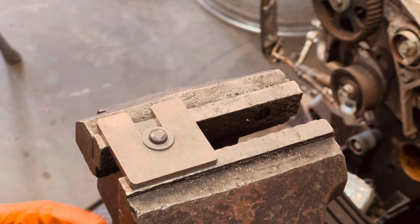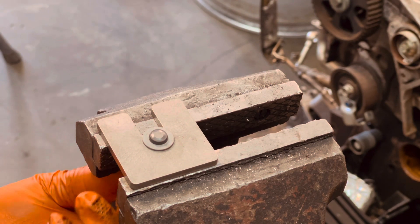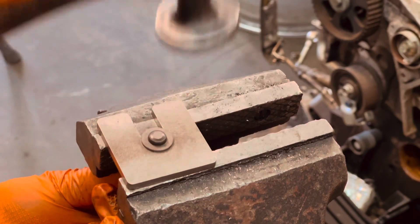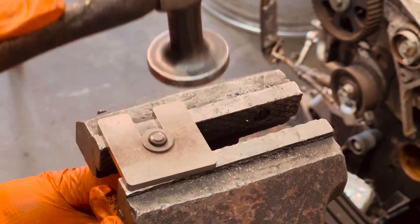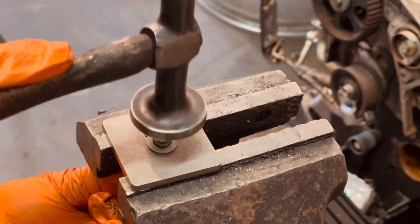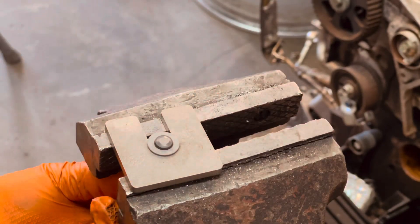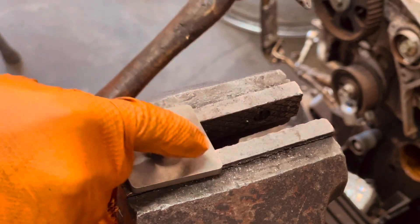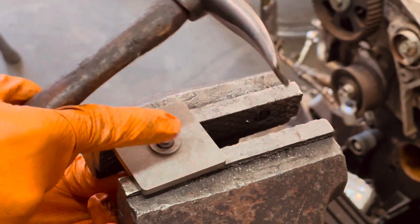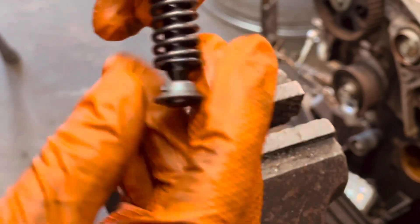Now that you've got it in the vise, you kind of want to hold the bottom still and give it some love taps. Don't want to hit it too hard. It should have a little bit of play, but not much. It should be able to spin without vibrating too much.